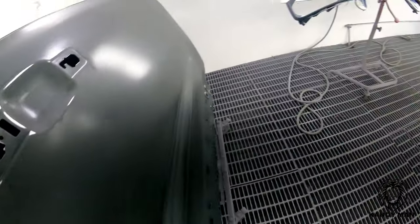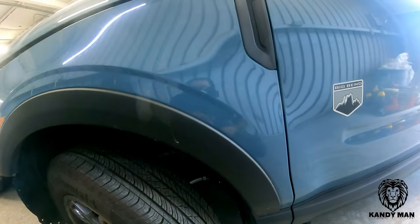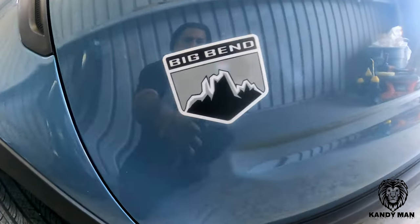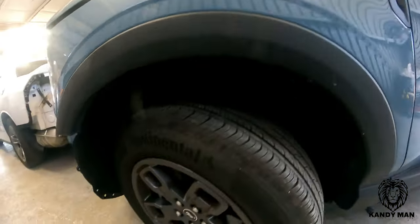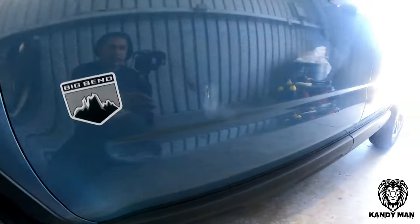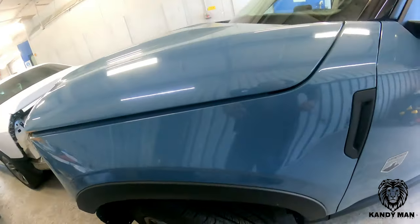All right guys, welcome back. Today we got a new vehicle and a new color. We're doing one of the Broncos — the smaller version — and we're going to shoot a new vehicle and a new color today, so let's get into it.